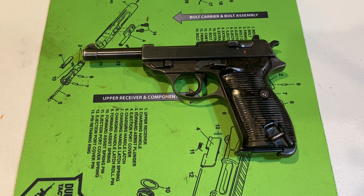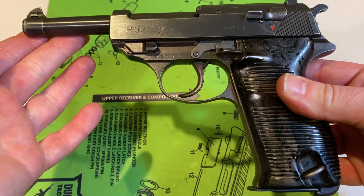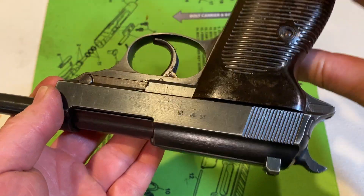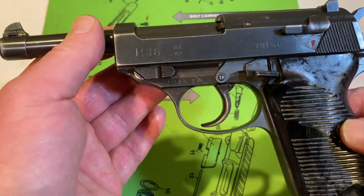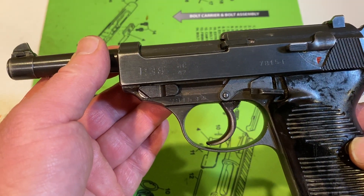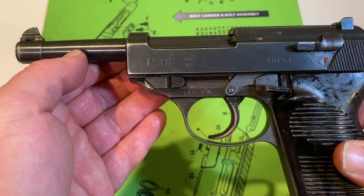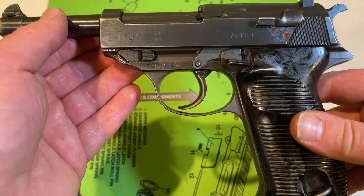We are going to do a quick field strip of the Walther P38. Just to show you a little bit about this pistol — it's beautiful. Walther P38, and you can see there AC42, right there. That is the wartime production code to show that Walther made it, and it was made in 1942.